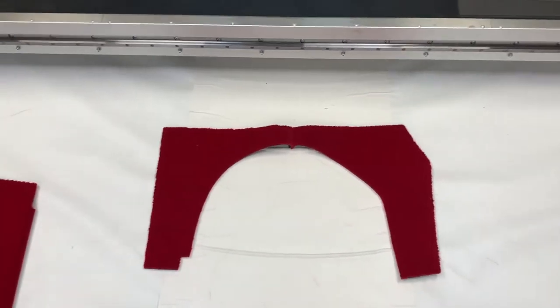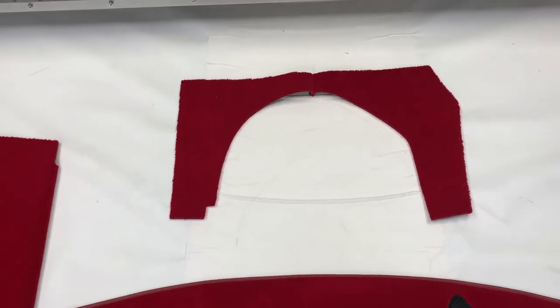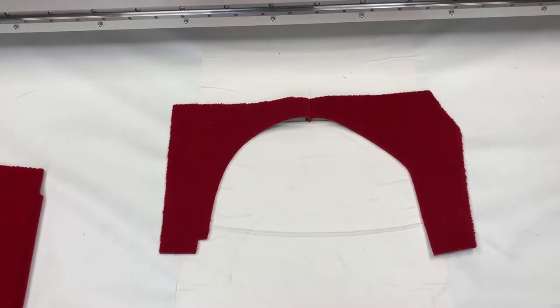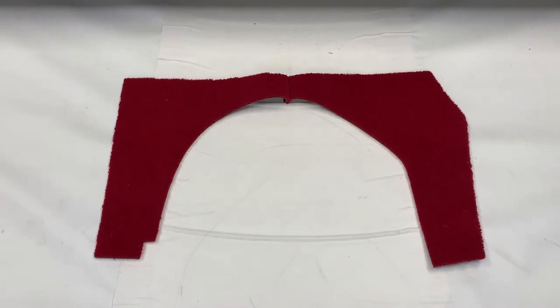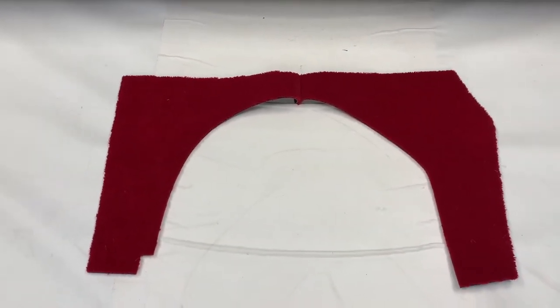All of these pieces are cut on our CNC machine, and then they are edged and sewn where applicable — not all of the pieces are edged, as you'll see. This piece at the front is for the archway of the front of the car where the gearbox tunnel comes out, so this sits on the vertical and it's sewn together as you can see.